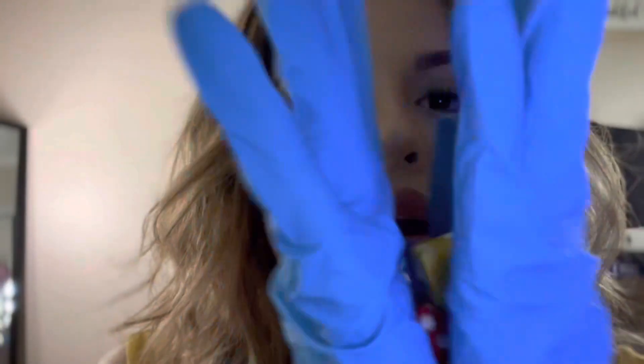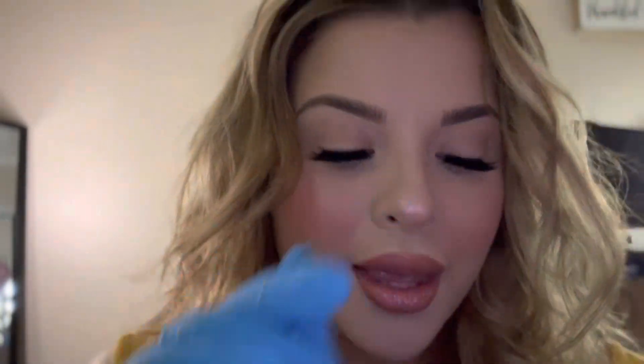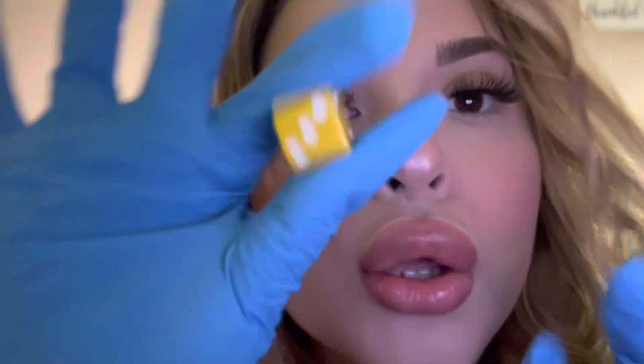So I have four dice right here. What colors do you think I have in my hand? So I have green, blue, red, yellow.